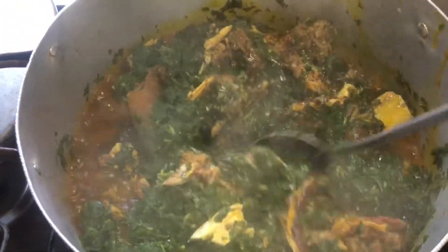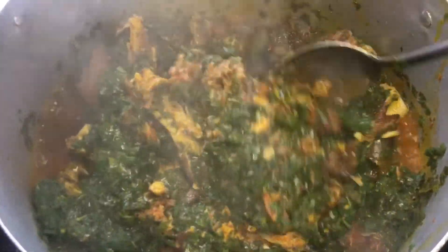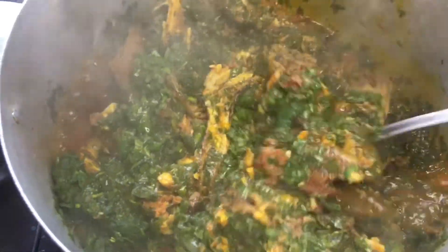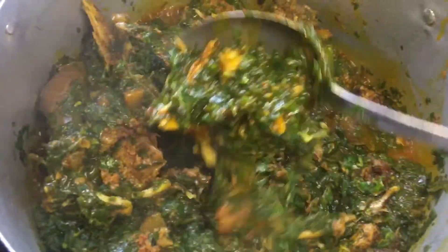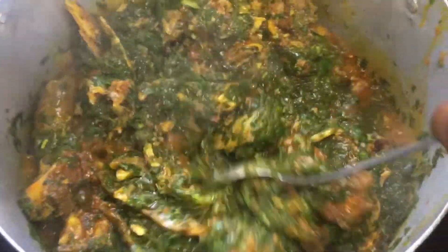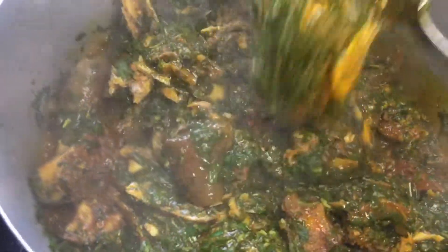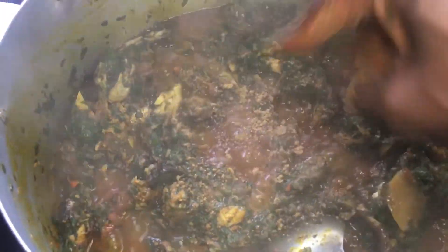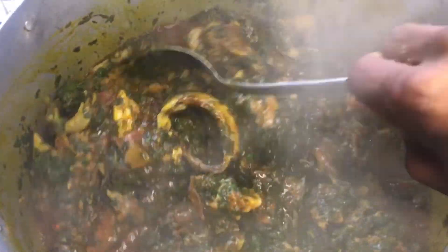Five minutes later I checked on this — it was smelling nice, very very tasty and delicious — but the seasoning needs to be adjusted. I'll adjust this with some seasoning cubes and continue with the cooking process. Look at how juicy this is — it's not dry at all, very juicy, very yummy. So this is me adjusting the seasoning. I'll just stir this around before we add the remaining vegetables.